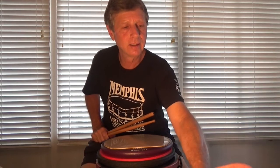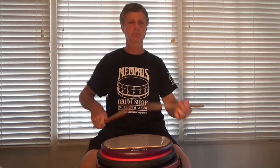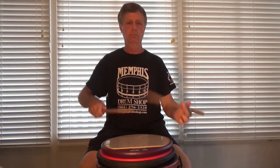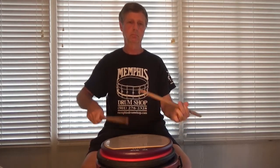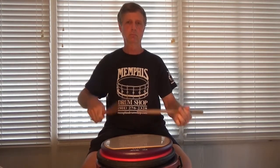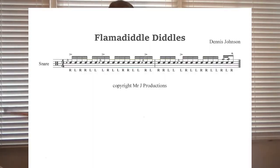Okay, so here it is at 128. Here we go. This is the phrase.